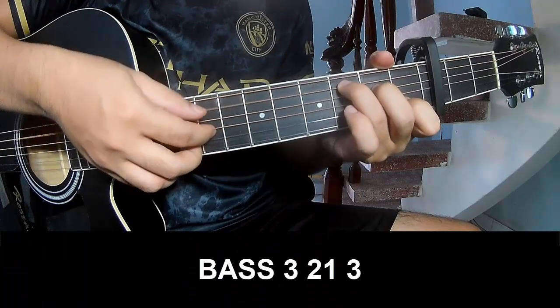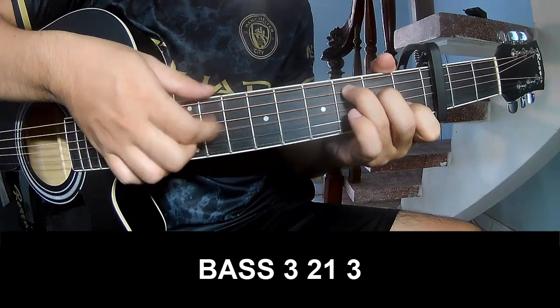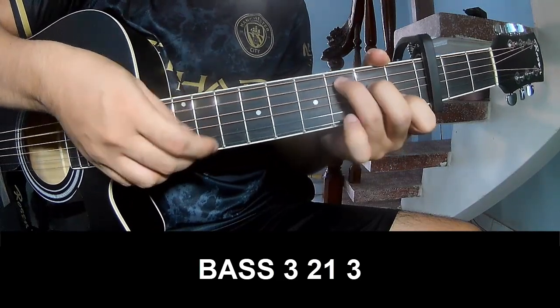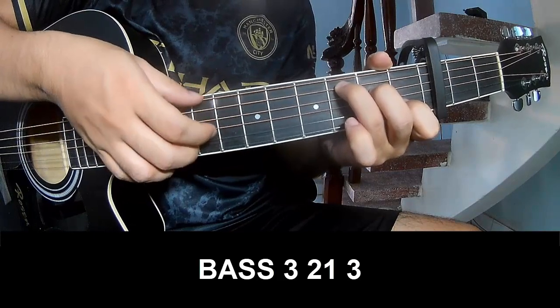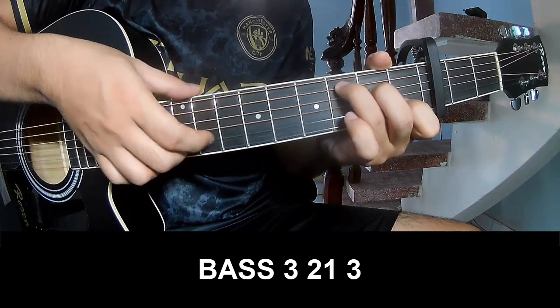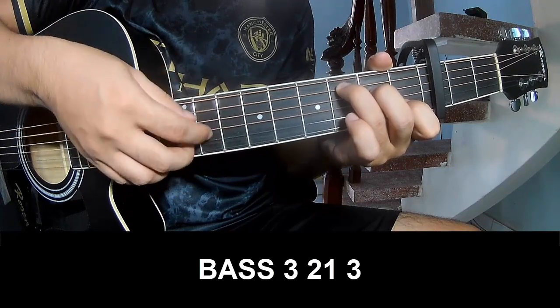To play: Pay, 3, 1, 2, 3. Pay, 3, 1, 2, 3. Pay, 2.